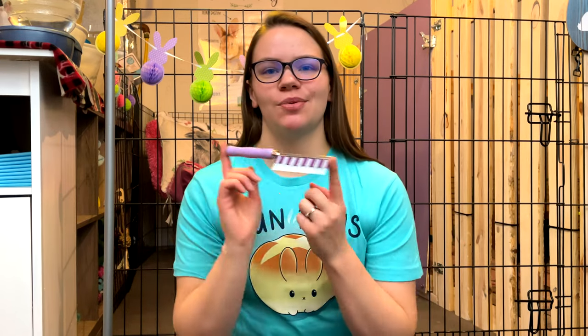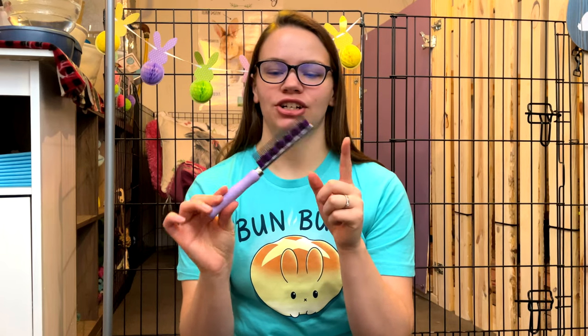Today we will be using the Hair Buster. This is probably one of the most popular rabbit brushes out there — I think it's about $20 and I will leave it linked in the description below. It is definitely worth the price; it works so well and I don't think any other brush compares when it comes to brushing your rabbit. So this is what I'll be using today.